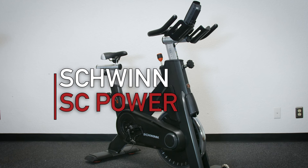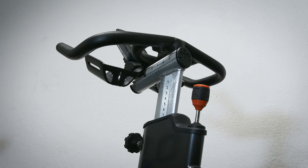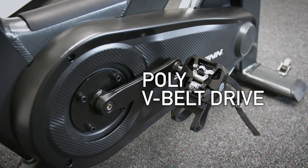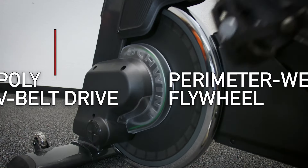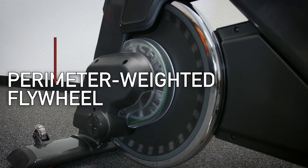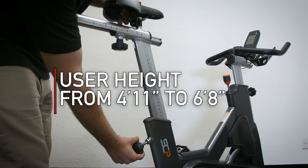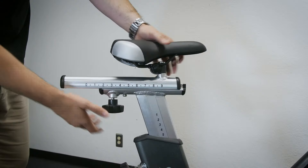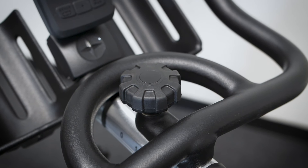Let's look at some of the key features of the Schwinn SC Power. First off, the SC Power is built on a heavy-duty, powder-coated aluminum frame for rust prevention, with a groove poly-V belt drive for incredible smoothness and a perimeter-weighted flywheel to replicate the natural pedal stroke of an outdoor bike with direct pressure brake resistance. Users from 4'11 to 6'8 can ride comfortably and fit the bike to their needs with the four-way adjustments of the seat and handlebars, including a micro fore-and-aft adjustment.